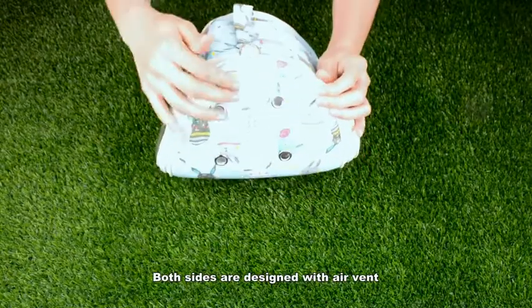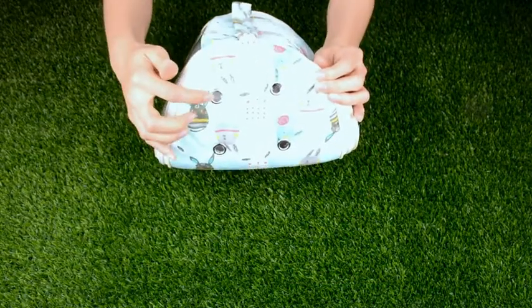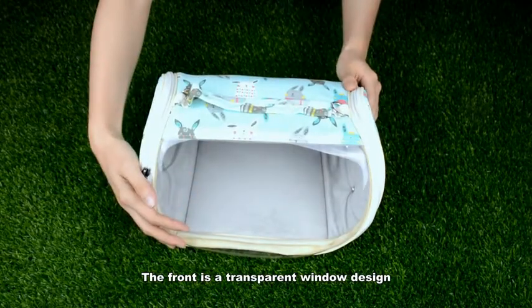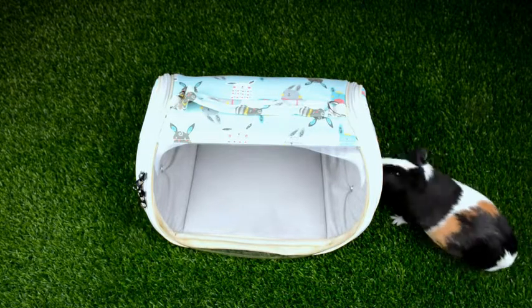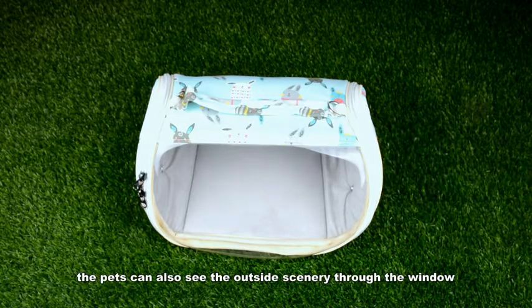Both sides are designed with a vent. The front is a transparent window design. You can watch the situation of your pets at any time, and the pets can also see the outside scenery through the window.